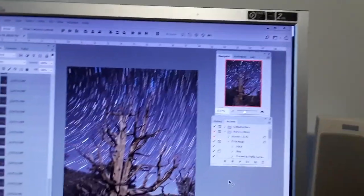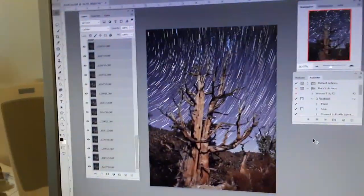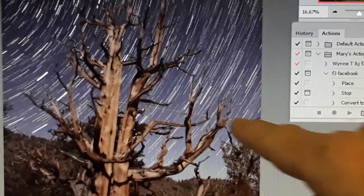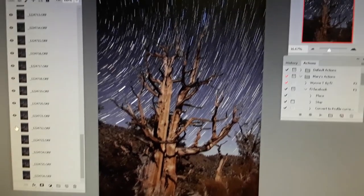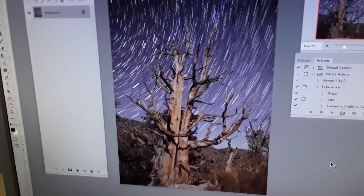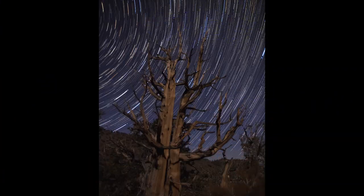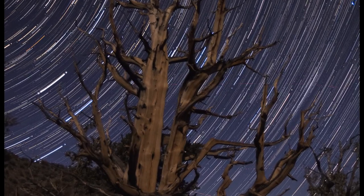You'll see an airplane line right across here, and we can shut that off by finding the layer and turning off visibility for that layer. There's a line from an airplane right here, so by turning off the proper layers corresponding to the airplane trail, we remove them. There's our flattened image — it's ready to print.